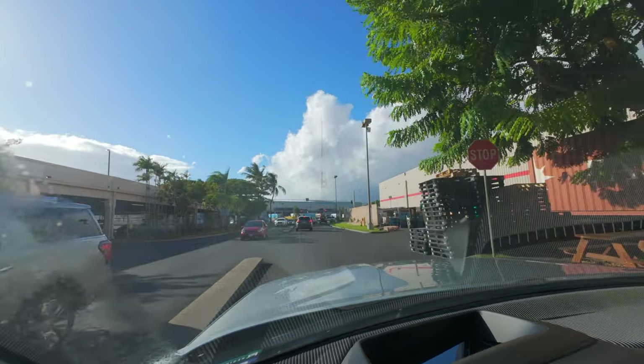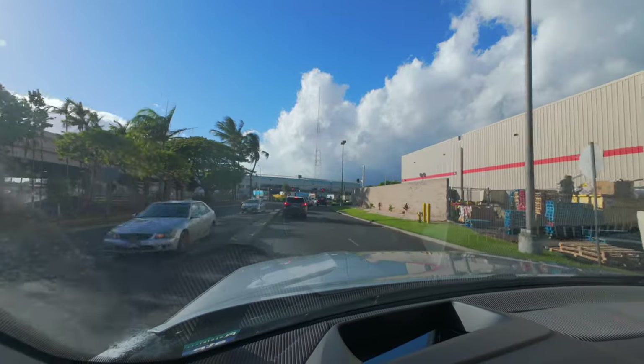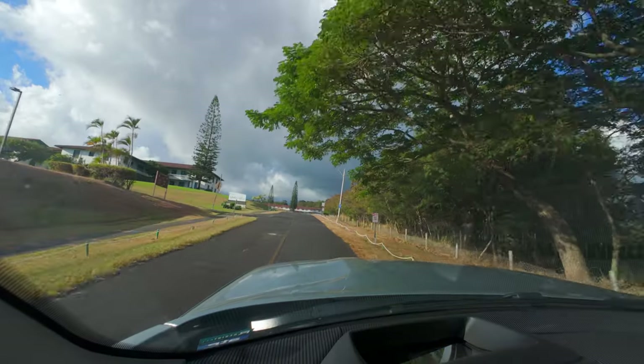I don't think this thing knows where exactly it wants me to go. But we're going home. I appreciate you watching — if you made it this far, you get a combat cookie.